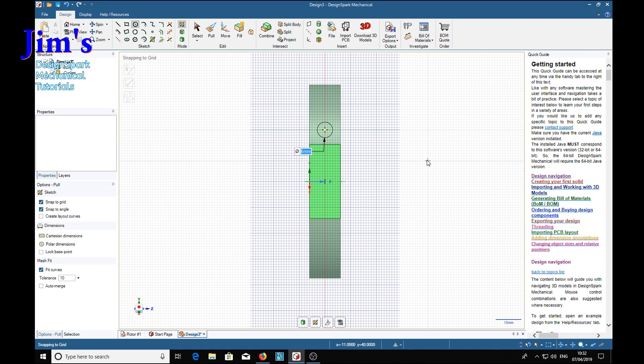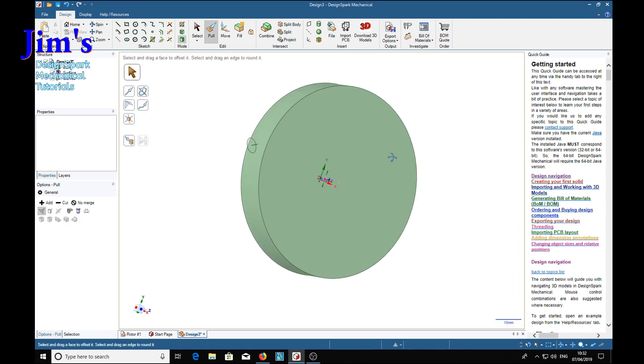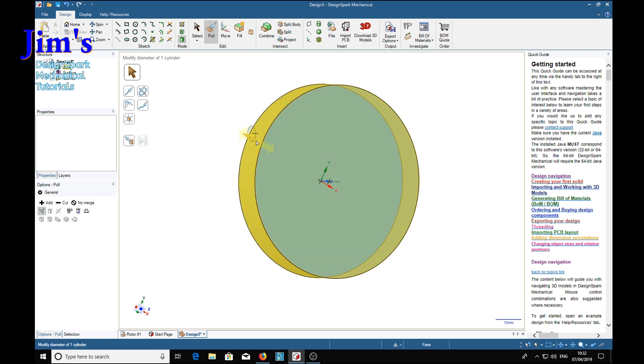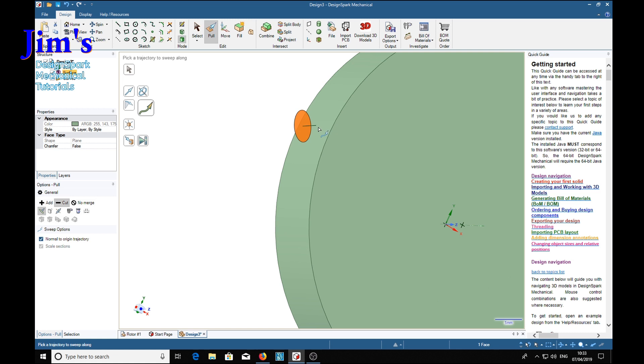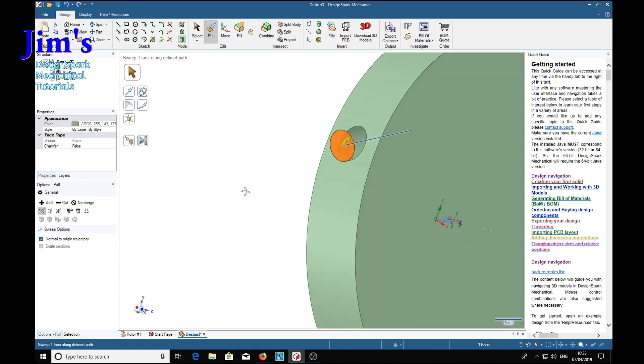Back to design mode - we're going to align with the disc. In pull mode, select the surface and choose the cut option. We're going to sweep along the axis line, so it's asking us to pick a trajectory - that line there - and then full pull. And there we've got an angled hole in the edge.